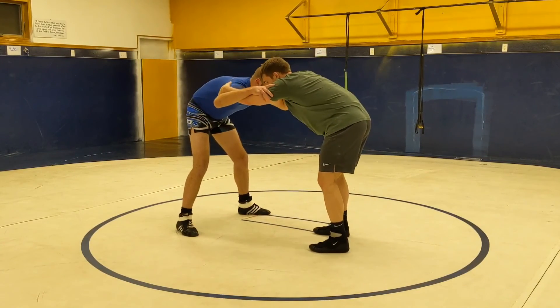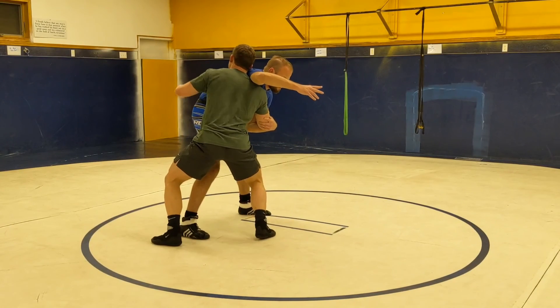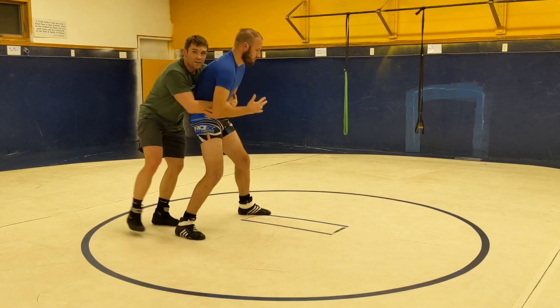So: double inside tie, he's a good partner, outside leg step — boom — and then pop off that knee, and you're behind, back toe-to-toe.